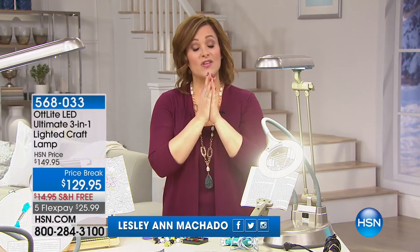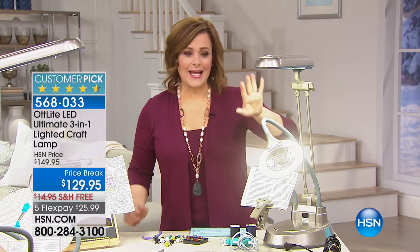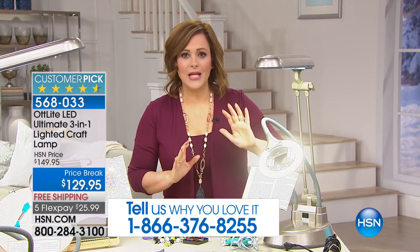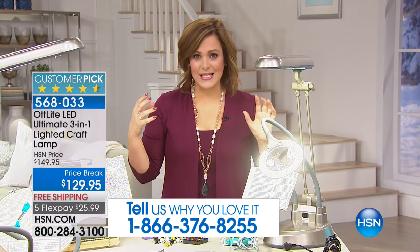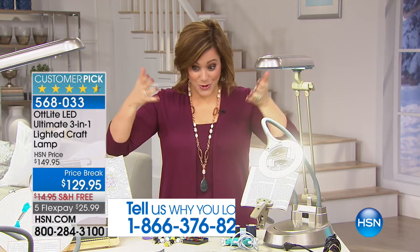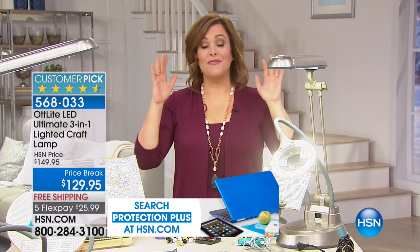Welcome back into HSN. My name is Leslie. This hour we celebrate creativity — it's our first crafting event of the year. We've got a wonderful item that stands alone but for the crafter is exceptional. It looks like the octopus of lamps — it's actually a three in one: a floor lamp, a table lamp, and a clamp light. It's an Ott Light, bringing outdoor light inside. When you're working in close proximity doing fine needlepoint or scrapbooking, it's full sunlight without the heat — you'll never miss a stitch or a detail.